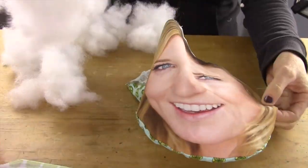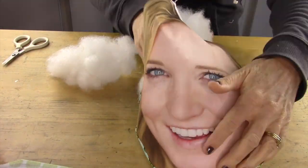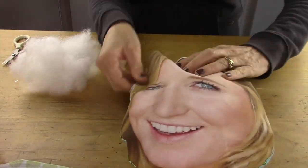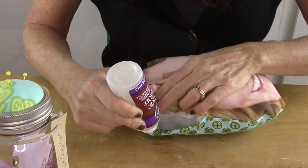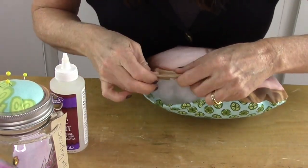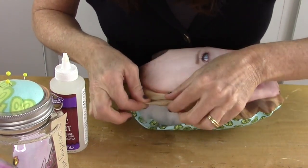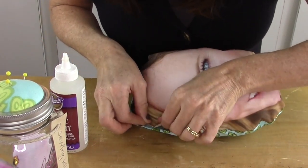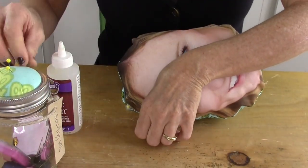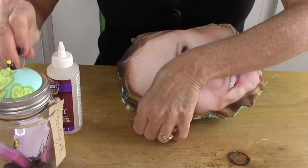Then I'm going to stuff it with the batting. Now when I have enough batting, I'm going to seal it shut with fabric glue. I fold in about a half inch on both sides, and then I'm going to secure that with a pin. And that's just going to hold it while it dries.